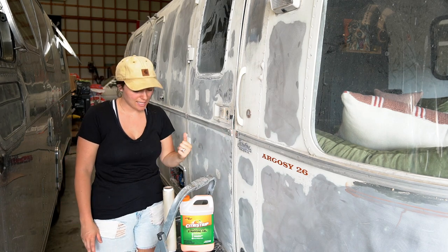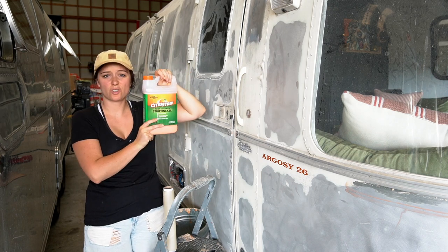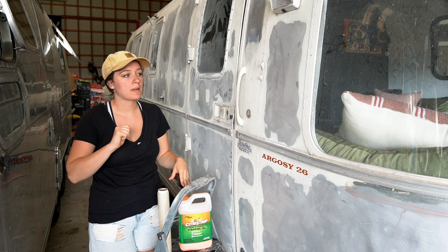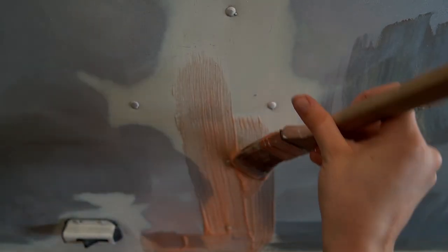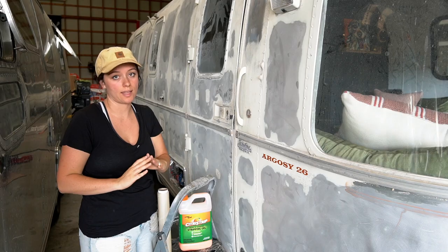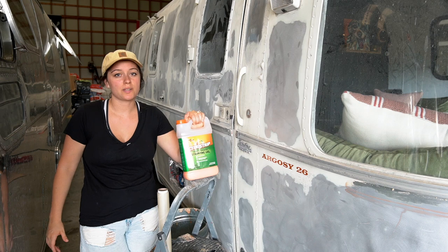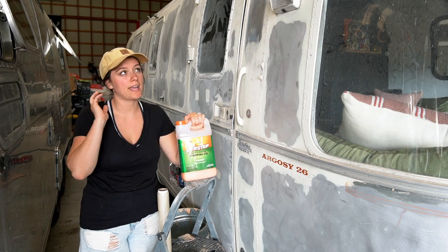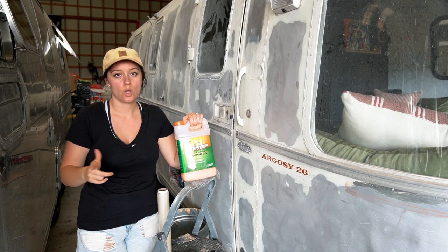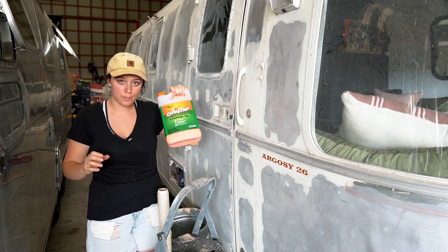That's when this nasty job comes in. I am using this clear citrus strip — got a paper bowl, poured it in, took my paintbrush and painted it everywhere. I wanted a very thick coat; you do not want to do it thinly, you want to use a lot. Side note: this will eat plastic, so if you have marker lights or anything like that, do not put it on those areas and do not let it drip on them. Only get it on the metal.